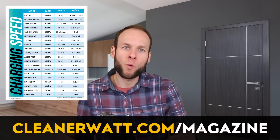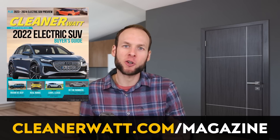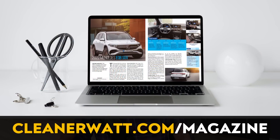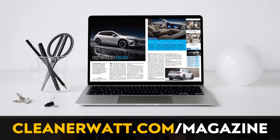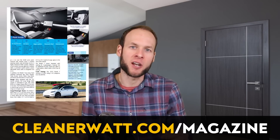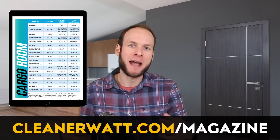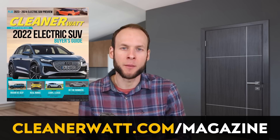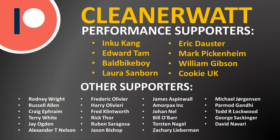Let me know what you think in the comments section below. I showed a chart from the CleanerWatt 2022 Electric SUV Buyer's Guide — if you'd like to purchase a digital copy, you can go to CleanerWatt.com/magazine. That buyer's guide includes information on around 31 electric SUVs with comparison charts and a number of helpful articles. Thank you so much for watching, and a special thank you to my Patreon supporters who help make this content possible.